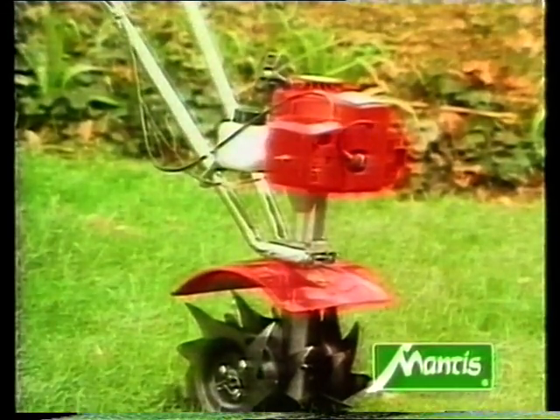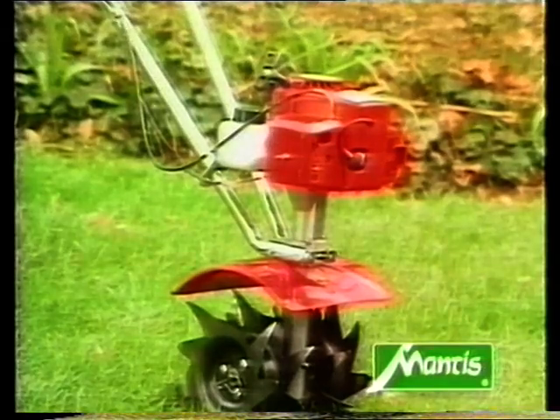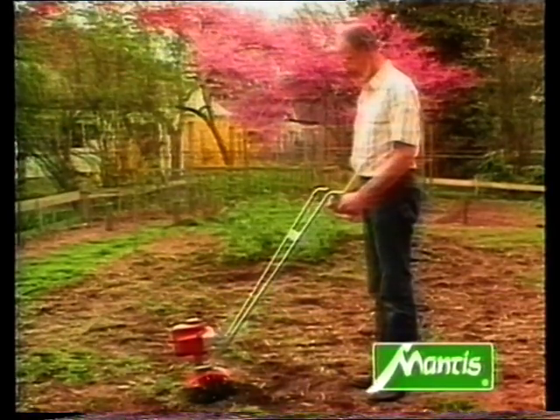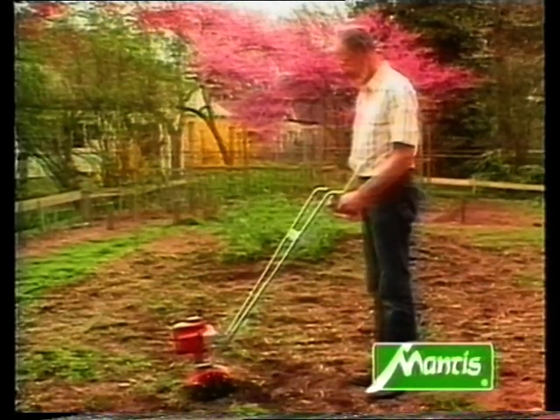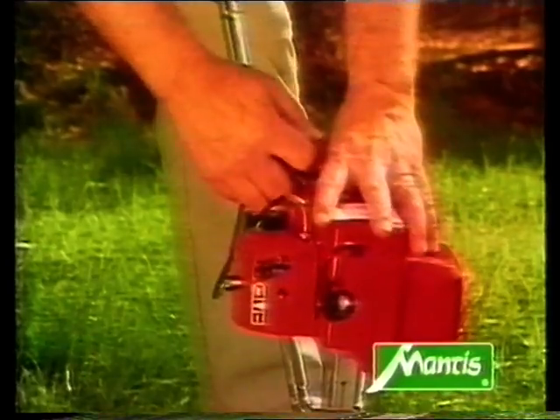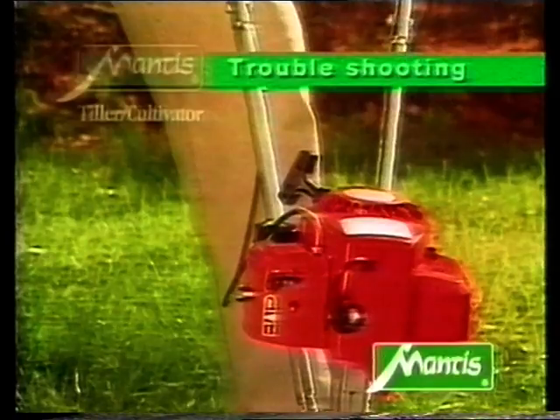Here's a tip: before you start work with your cultivator, let the motor idle for a minute or two to warm up. And when you've finished using the cultivator, you should also let the motor run idle to cool down — this prolongs the life of the motor considerably. If you start your cultivator motor as we've described, you should have no problems.